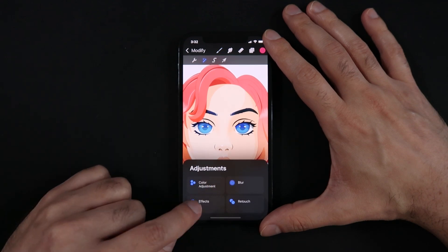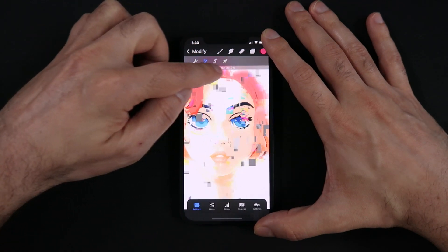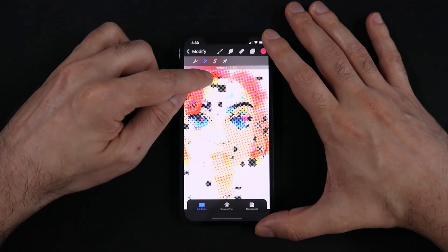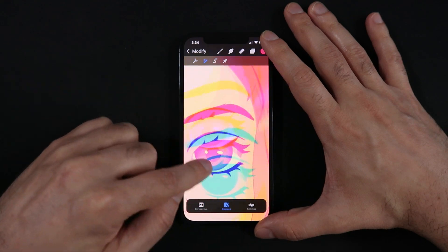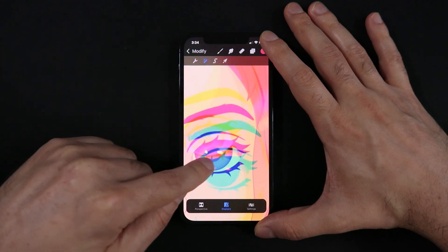Moving into filters, all the new Procreate 5X filters are here: Bloom, Glitch, Half-tone, Noise, and Chromatic Aberration. These are super fun to try and to add into your illustrations.